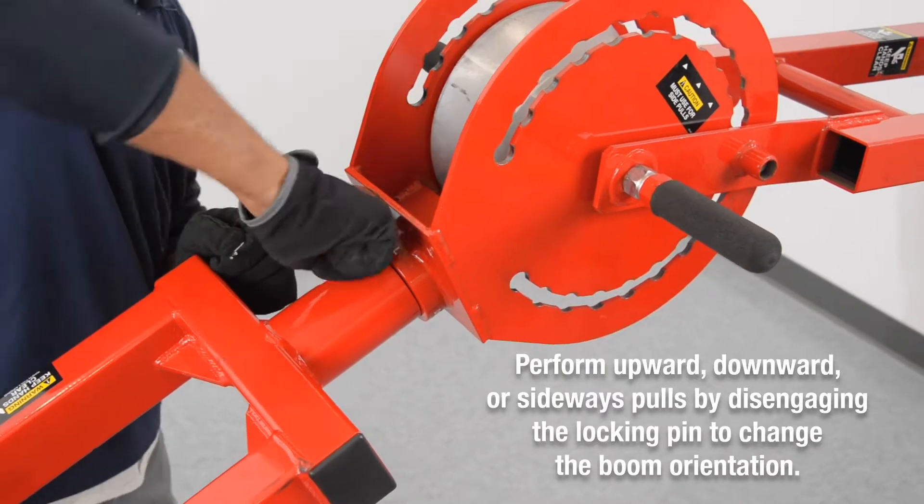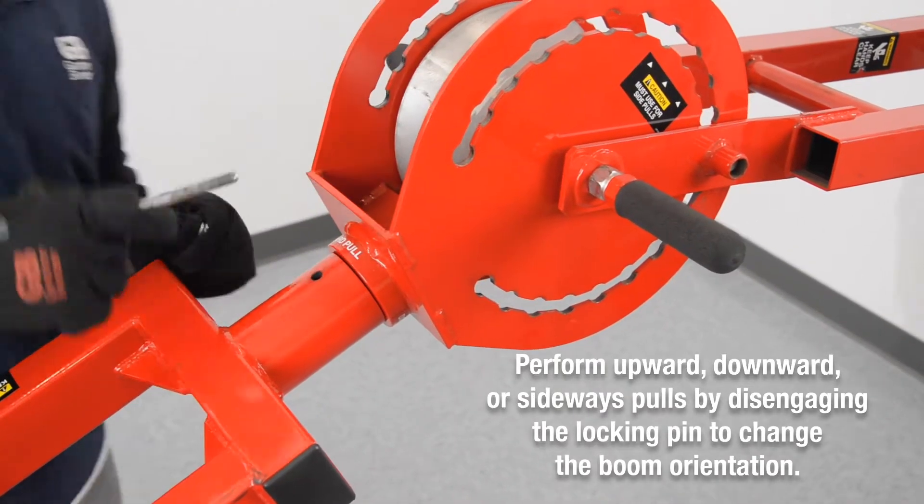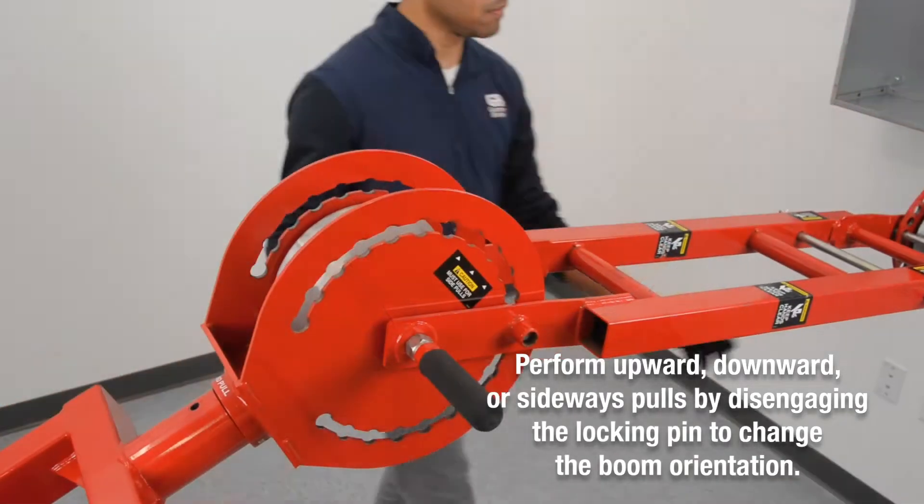Perform upward, downward, or sideways pulls by disengaging the locking pin to change the boom orientation.